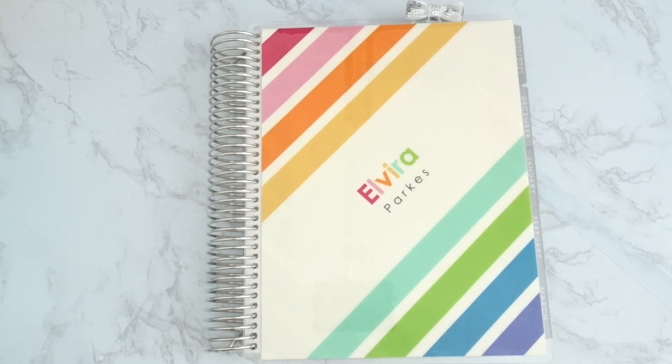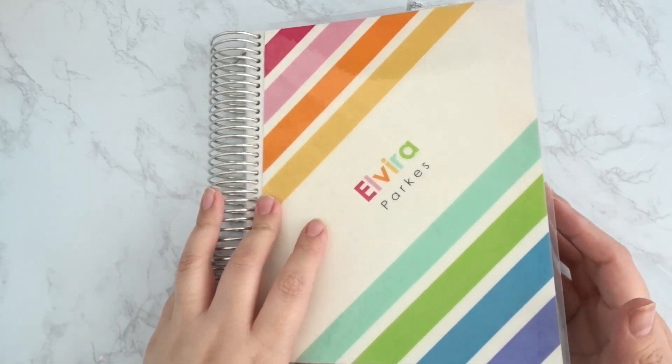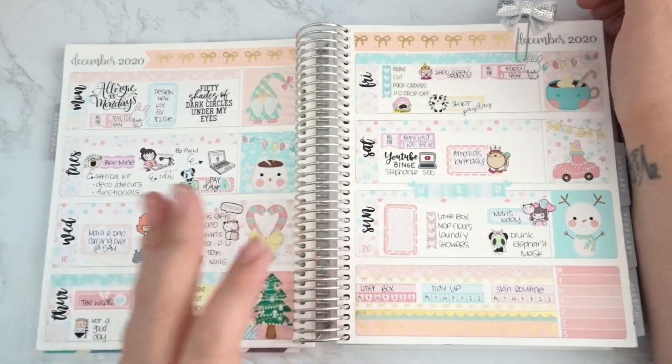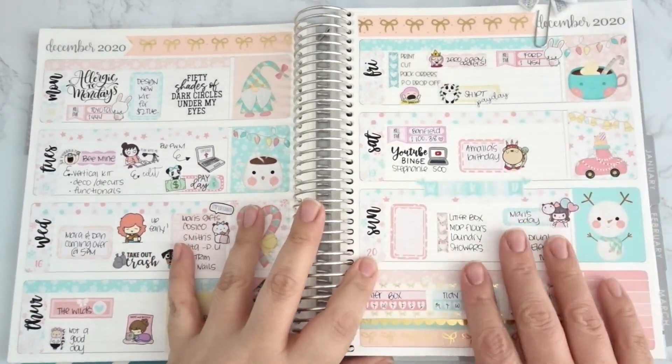Hey y'all, welcome back to my channel! Today I'm filming a plan with me in my Erin Condren horizontal planner. I'm also going to be filming another plan with me in the Impression Coil B6 planner, but I wanted to film one in the horizontal just to show y'all how cute they turn out.